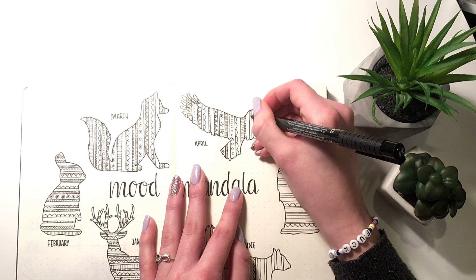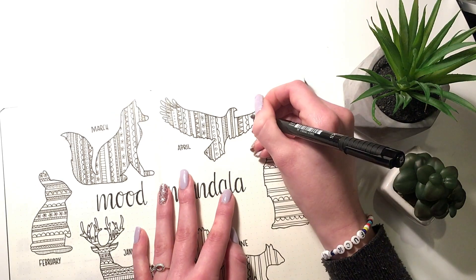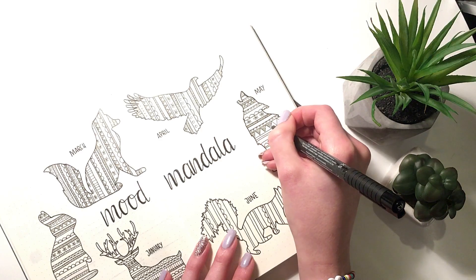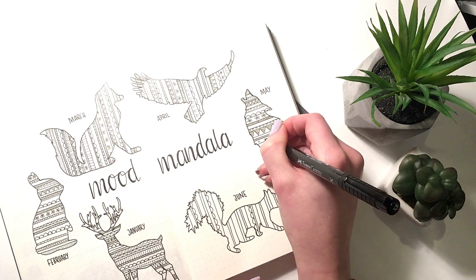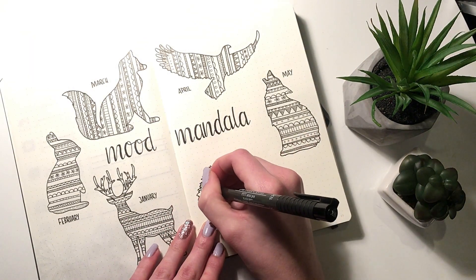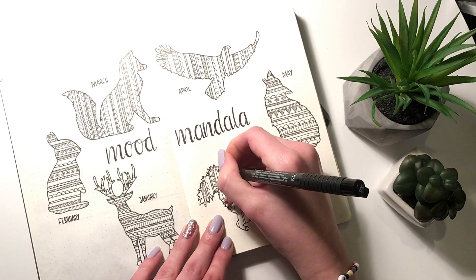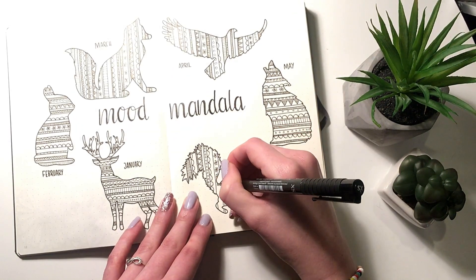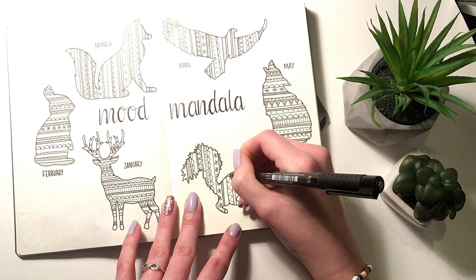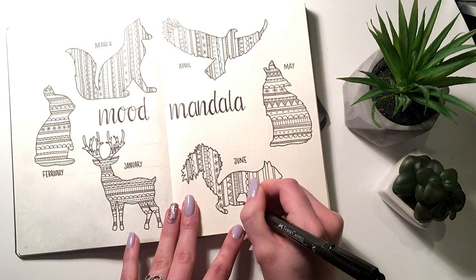I feel like this is really helpful, and I'll just go ahead and be real with you guys — I struggle sometimes really badly with depression and anxiety. For me this is a really helpful way to see how those symptoms are evolving, whether it's getting better or worse. Looking at this together with my daily log or my two lines a day can really help me pinpoint what causes the anxiety or the depression.